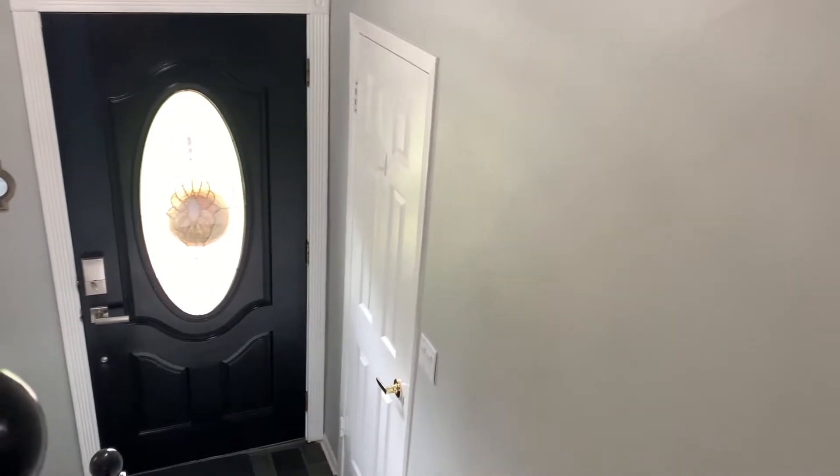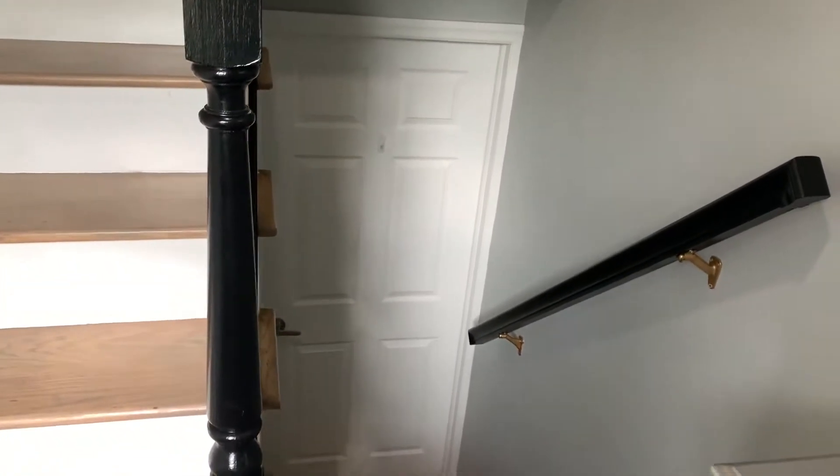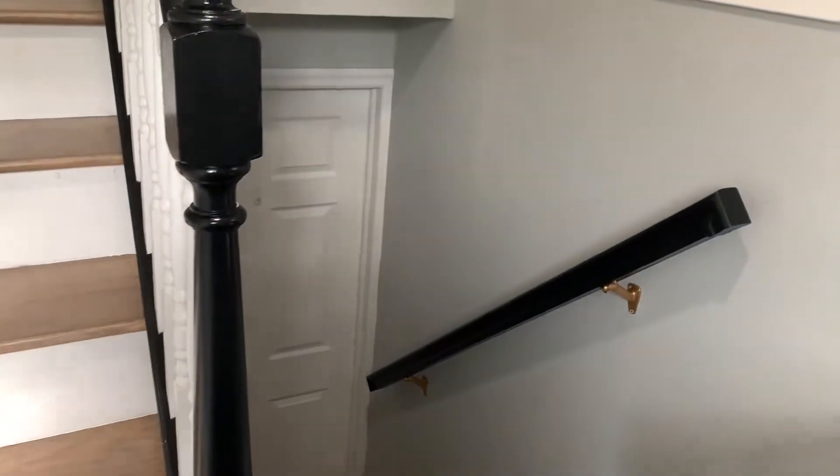So I'm thinking of doing this hallway as well. I also have this door that leads downstairs to the basement that I'm thinking of painting black. You can see the banisters are black and the top of the banisters are black too. So I think it's going to look really nice.